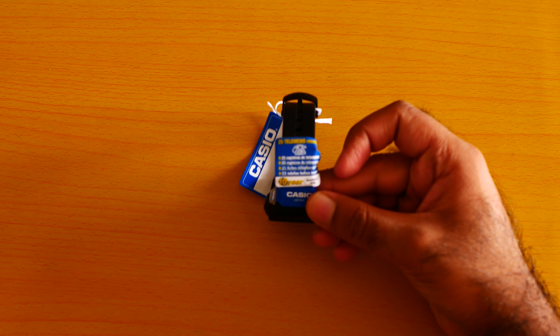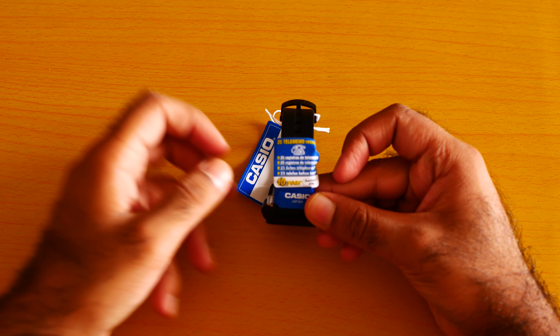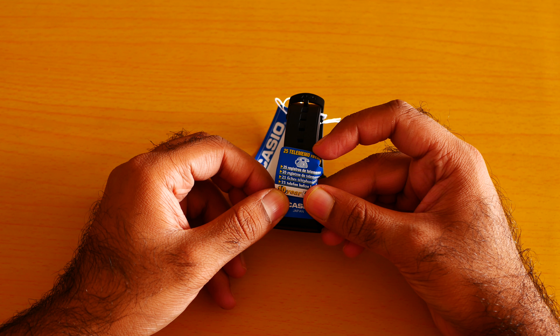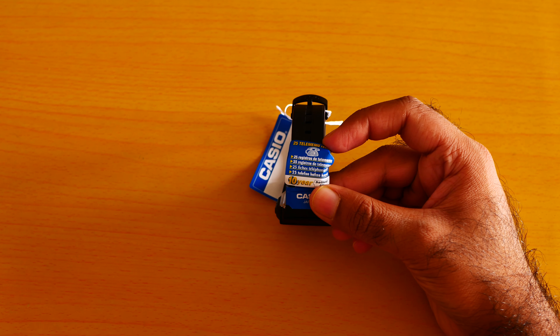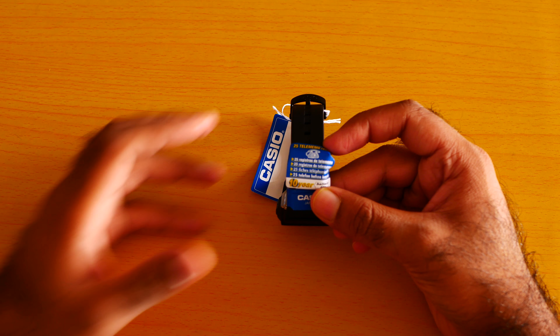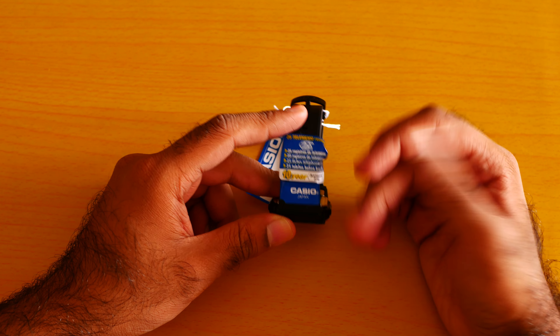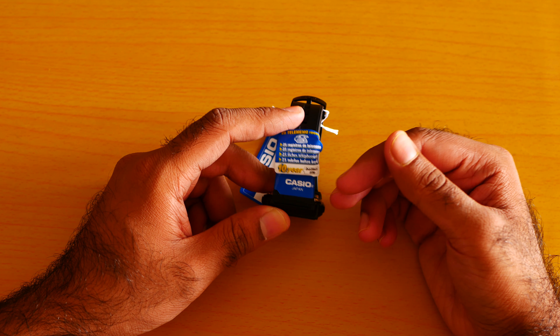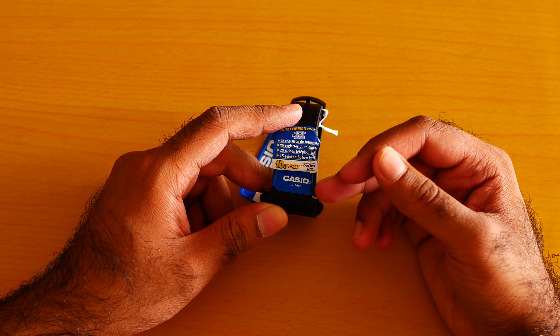It says here that the watch comes with the ability to register 25 telephone numbers. This is an amazing feature. Sometimes your phone battery dies, sometimes you are traveling. You really need to have your home number or your spouse's number so that in a case of emergency you can easily look it up and call back.